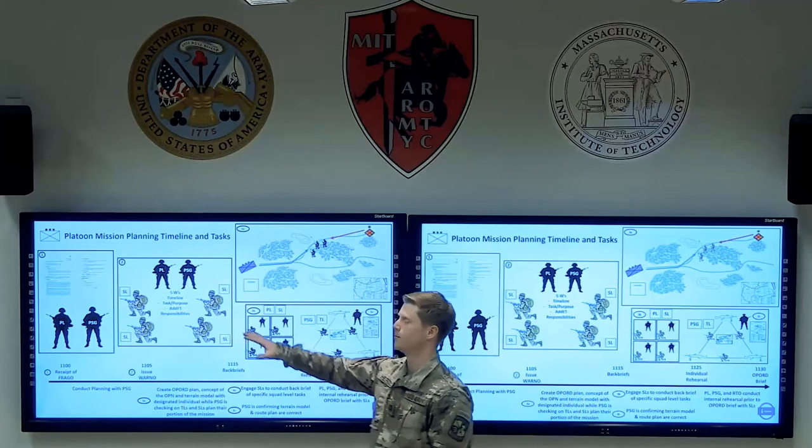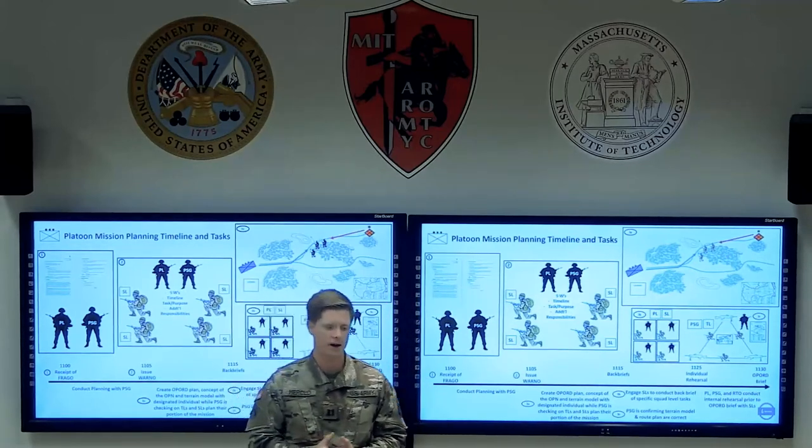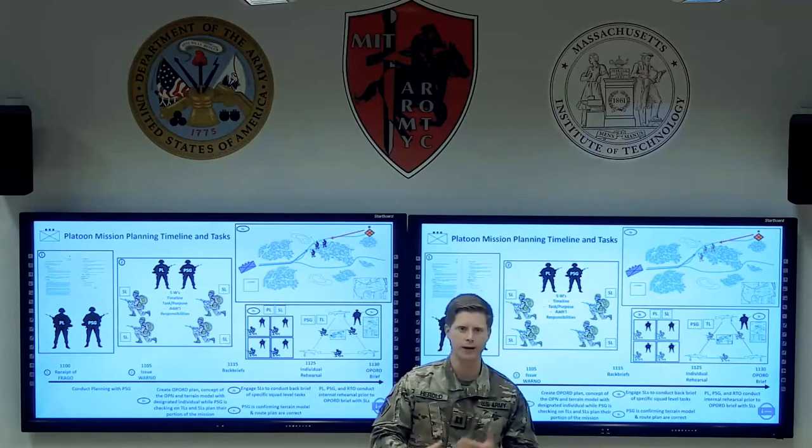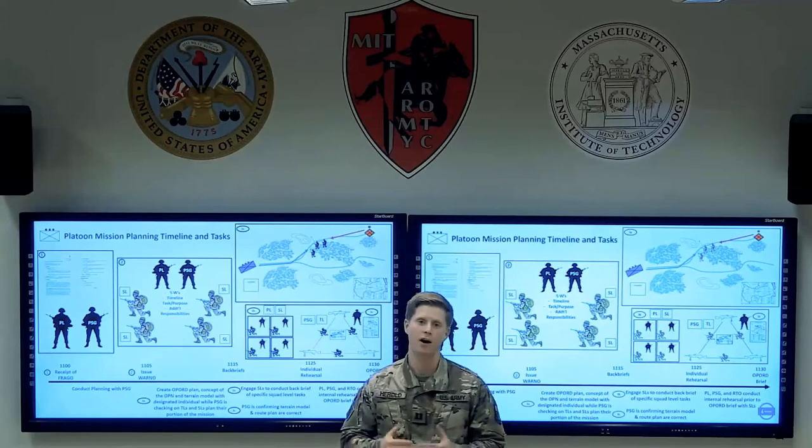The first phase is receipt of the actual mission. This is where you as the platoon leader and your platoon sergeant will receive the FRAGO, read it, internalize it, and then immediately move on to phase two — briefing your warning order.